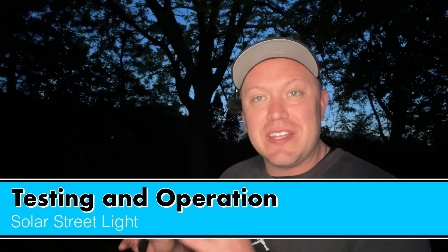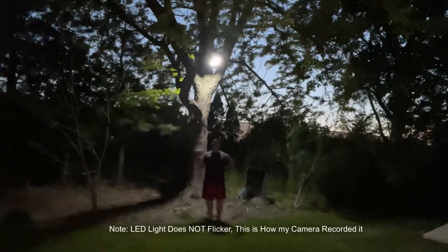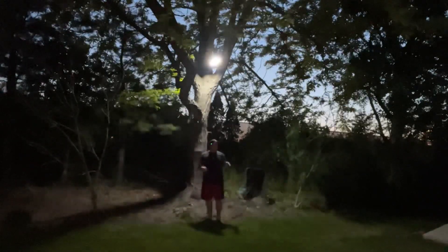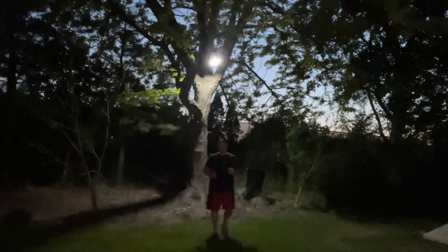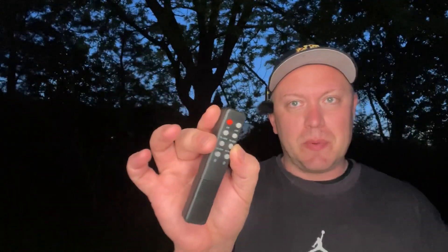I installed this solar street light yesterday and now it's time to test it out. Let's go up and see what this looks like — let me walk into the dark here. Using the remote control to turn it on, we have a ton of light flooding a very large perimeter of the backyard, very well lit. I know the camera adjusts a little strangely, but hopefully you can see the brightness of those 800 watts.